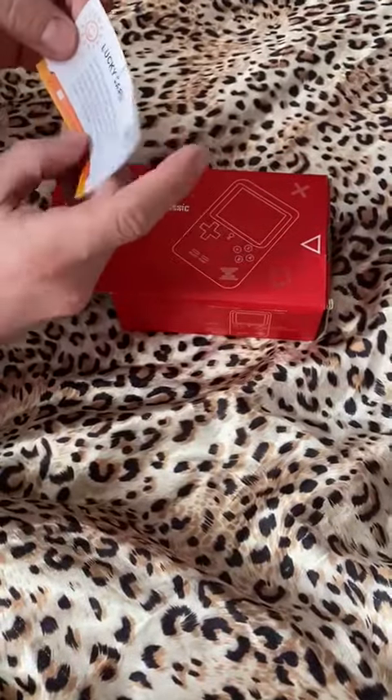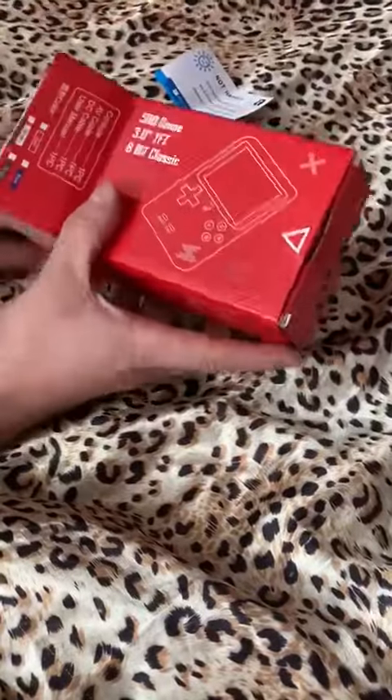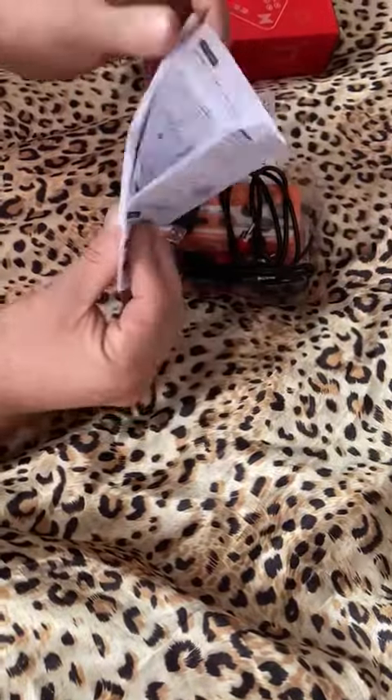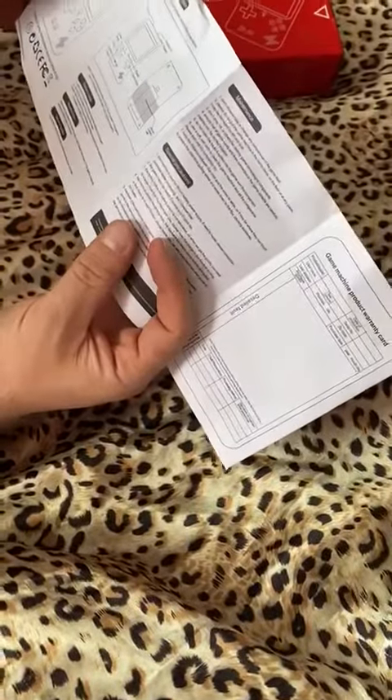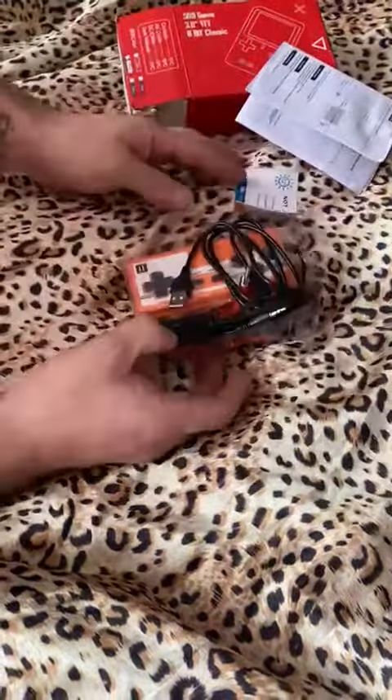There's a little lucky card here — 'Thank you for buying our product.' Got a manual here, product and book. There is English product manual. All your typical stuff: don't dismantle it, don't do anything stupid.